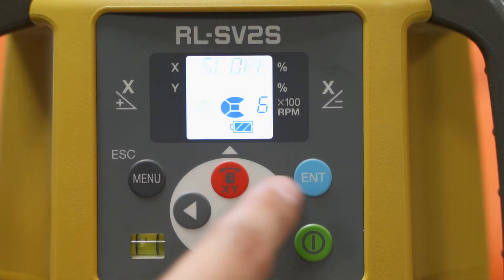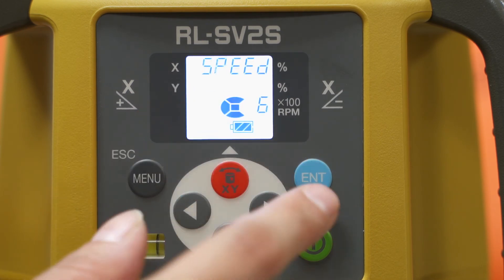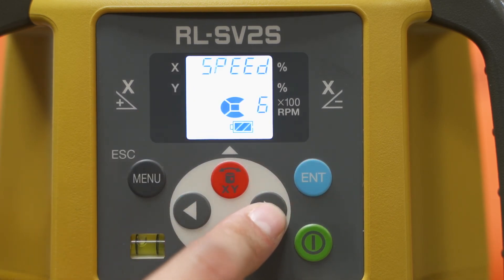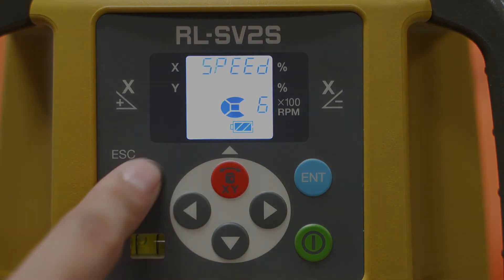You can also change the speed. With the SV-2S you have three speeds: 300, 600, or 900. That's how fast the laser will be spinning, and you can also change that through the manual option.